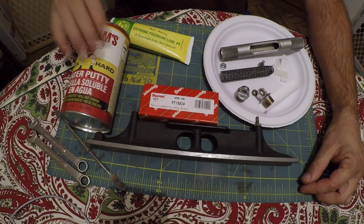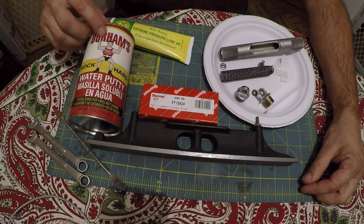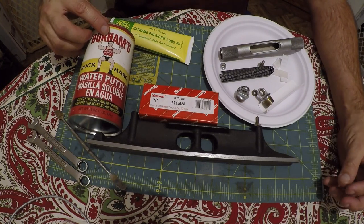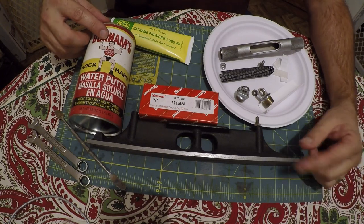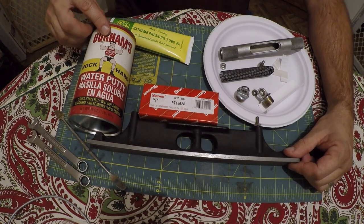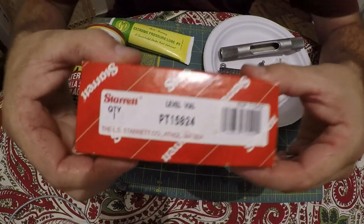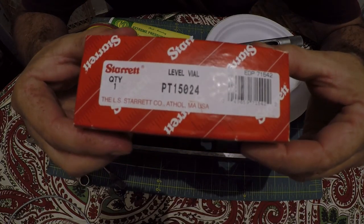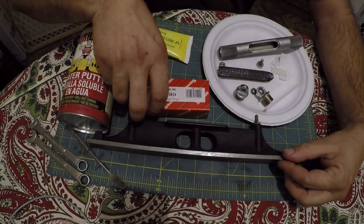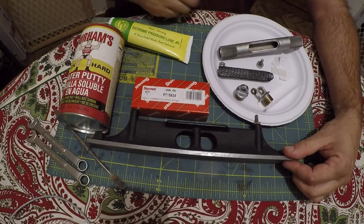I got some Durham's putty — normally they call for plaster of Paris, but I don't have that, so this will work. We're going to cut it half and half with flour, which makes it weaker so you can dig it out later. The guy who did this last time used epoxy and that was no fun to dig out. I've got the vial here — the part number is PT 15024, you can get that on Amazon. I'll put a link in the description; it's about $26 and even has free shipping.